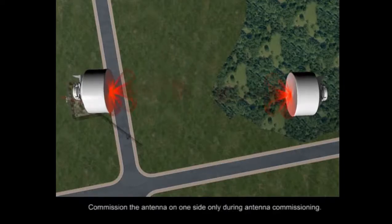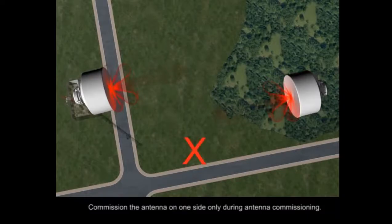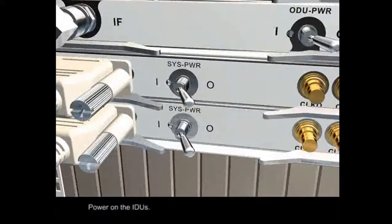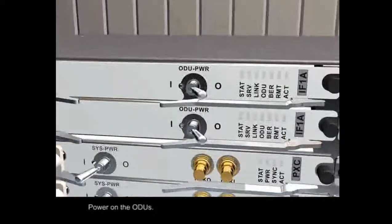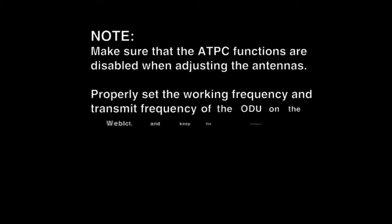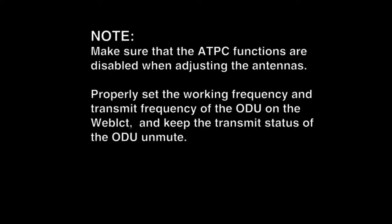Commission the antenna on one side only during antenna commissioning. Power on the IDUs and ODUs. Note: make sure that the ATPC functions are disabled when adjusting the antennas. Properly set the working frequency and transmit frequency of the ODUs on the web LCT, and keep the transmit status of the ODUs on mute.